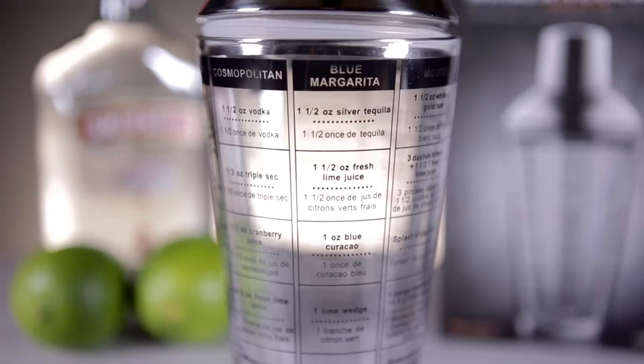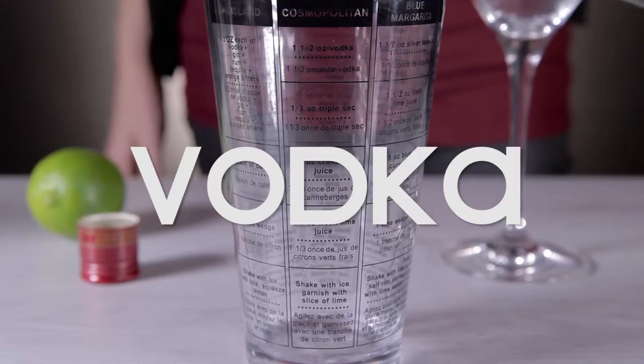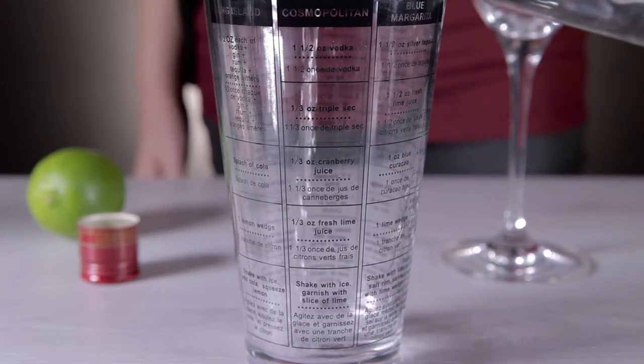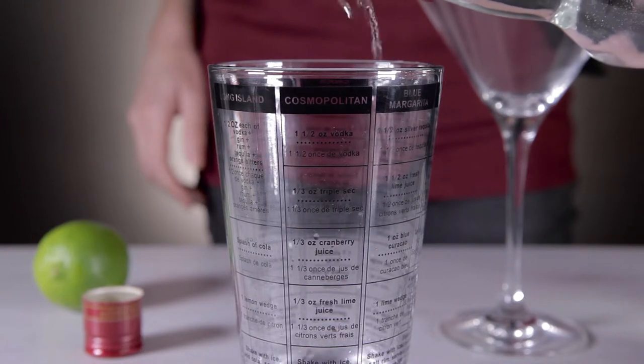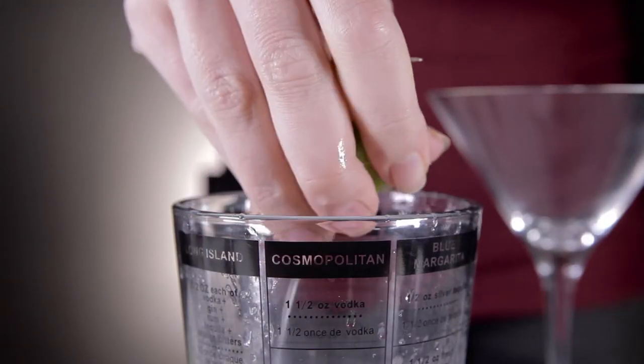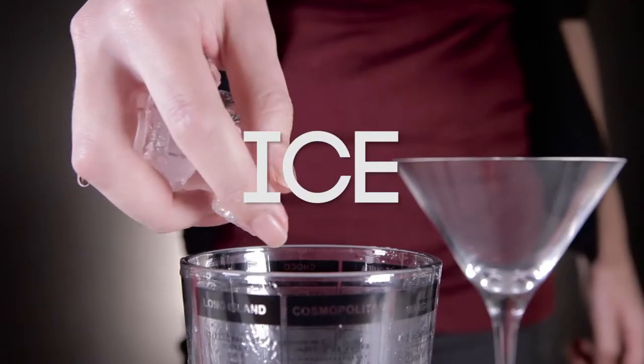Impress your guests with your drinks knowledge with the Glass Recipe Cocktail Shaker. Holding roughly 475 milliliters of liquid, it has the recipes for 7 of the most popular cocktails printed on the glass, so you need never forget how to make your favorite.